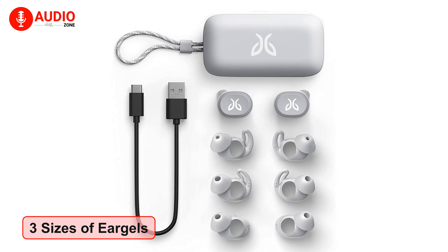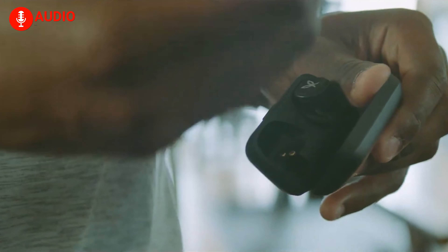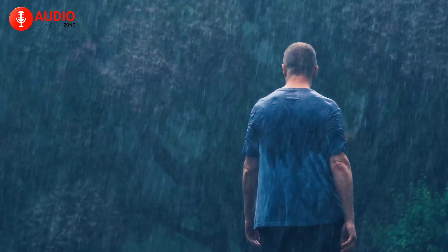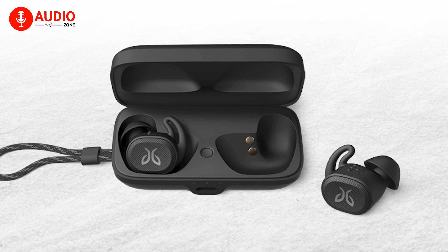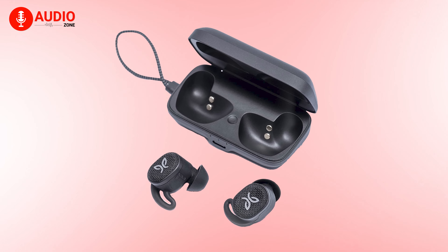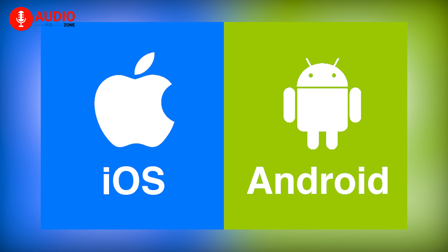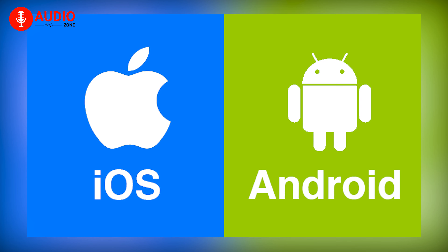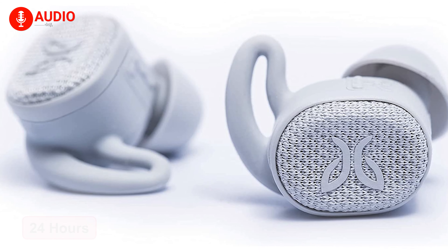It's also got a custom EQ system, and its 6mm drivers provide much improved sound quality than its predecessor. The buds come with three different sizes of interchangeable ear gels. If you're concerned about wearing these buds while it's raining outside, you can do that too, because the buds come with an IP68 waterproof and sweatproof rating, while the charging case comes with an IP54 waterproof rating. You can also keep track of your buds and the case with the Find My Buds feature in the Jaybird app, available for both Android and iOS.